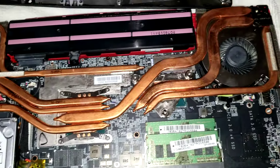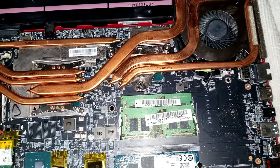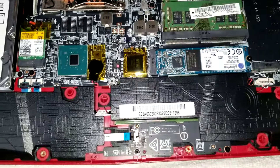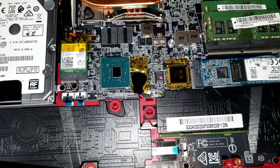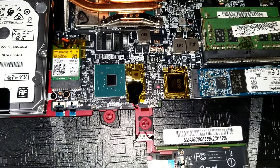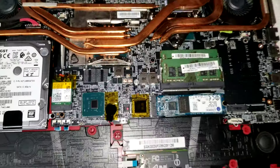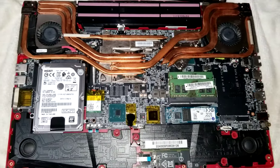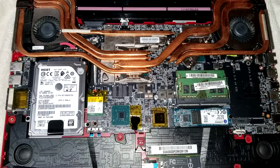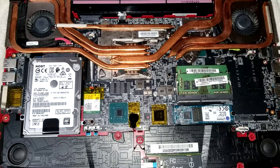Hope this video helped. If you have any questions, leave them in the comment section below. I don't own these computers — I do these repairs for a living. If you have any questions specific to the laptop, you'd probably be better off Googling it, but if you're not sure what to Google, just leave a comment and I'll try to help you as best I can. Thanks for watching — if this video helped you, please like and subscribe because that will help me out as well. Hope to see you in another video. Bye.